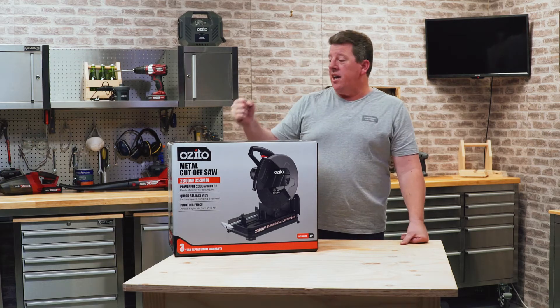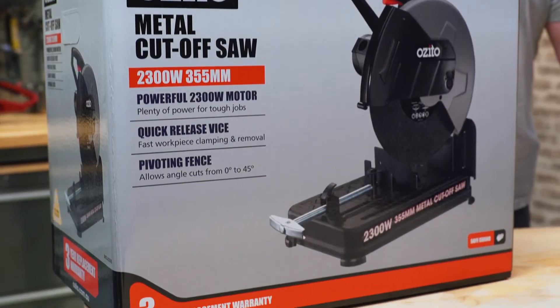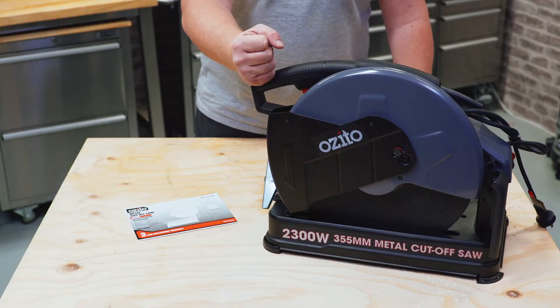Hey, Andrew from Ozzito. Today we're going to talk to you about metal cut-off saws. All the specs for this one are just down in the bottom right-hand corner. So let's check out what's in the box.